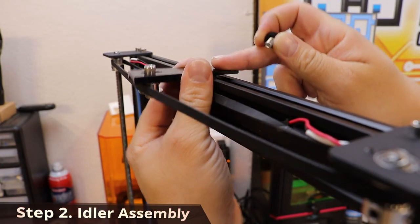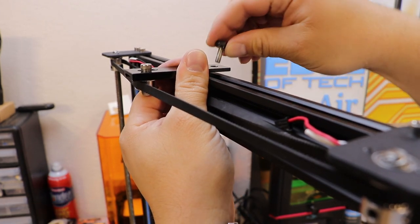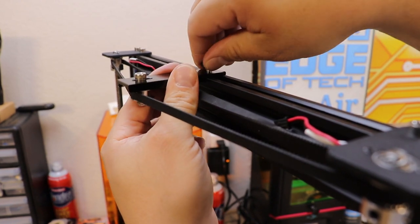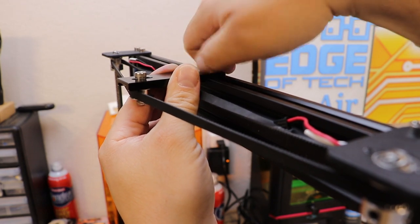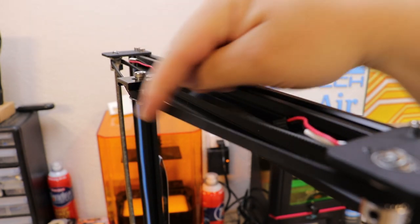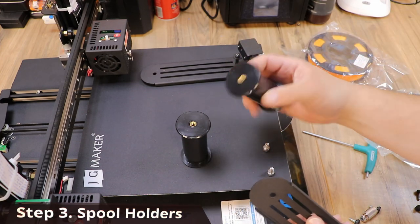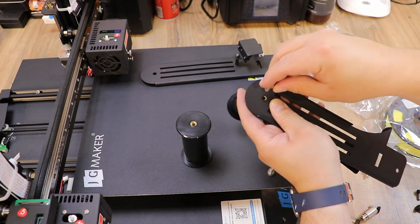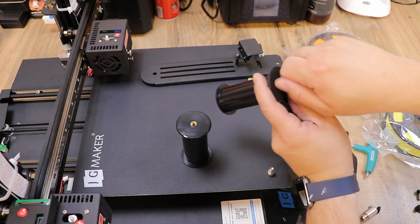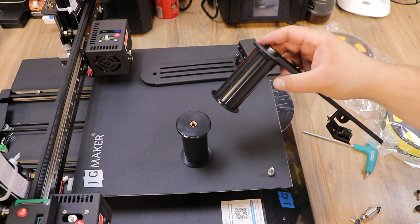The next thing is the idler assembly. They say to use a thumb screw — it's the only one that fits down far enough — so we tighten it down and now we have our idler for the belt. Then we install our spool holders: take the spool holder and mount, use one of the silver thumb screws, turn it on, and your spool holder is on. Do the same for the other one.